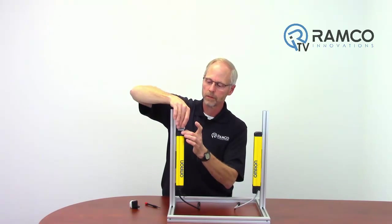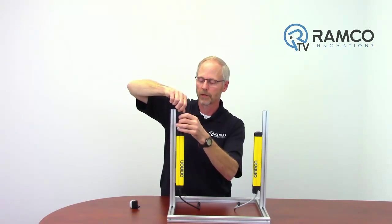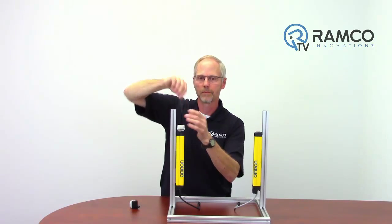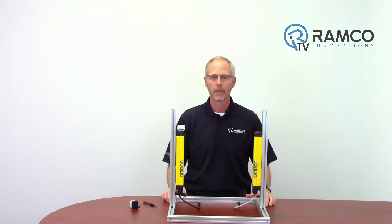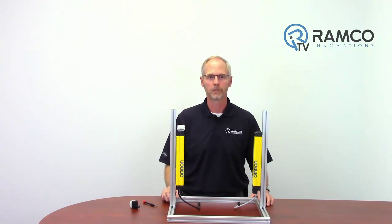Place the spacer plate, insert the module, and secure in place with a mounting screw. If you are using the module for monitoring purposes only, this completes the installation.